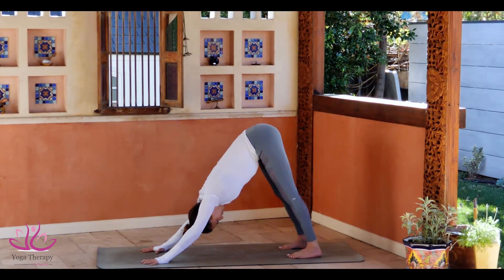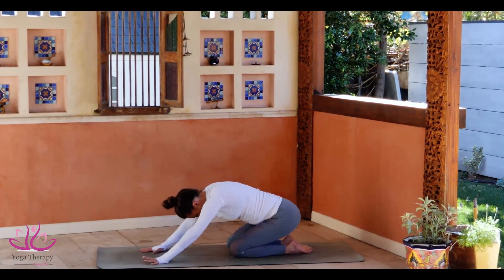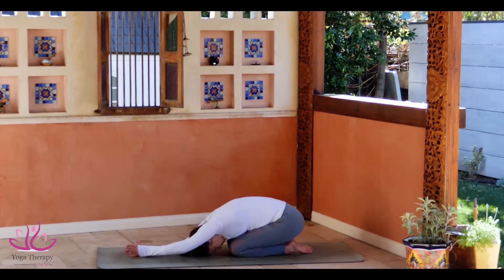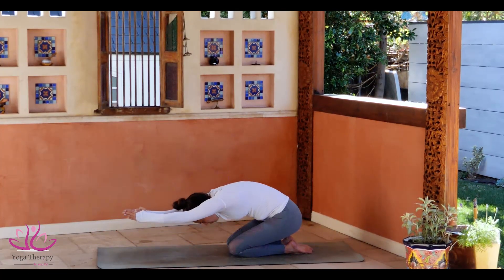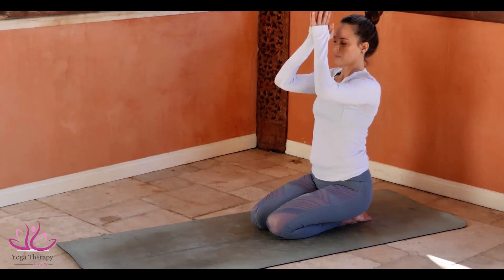Bring the knees down. Sit on your heels in Balasana, Child Pose. Connecting the arms above the head to Namaskar Mudra. Take a deep inhale and come up one piece, head and hands. Tadasana Samasthiti. Relax.